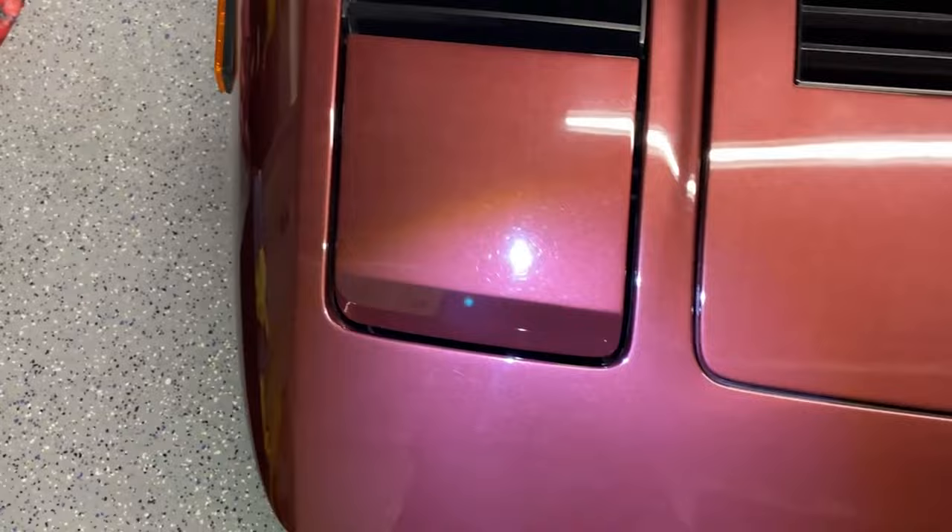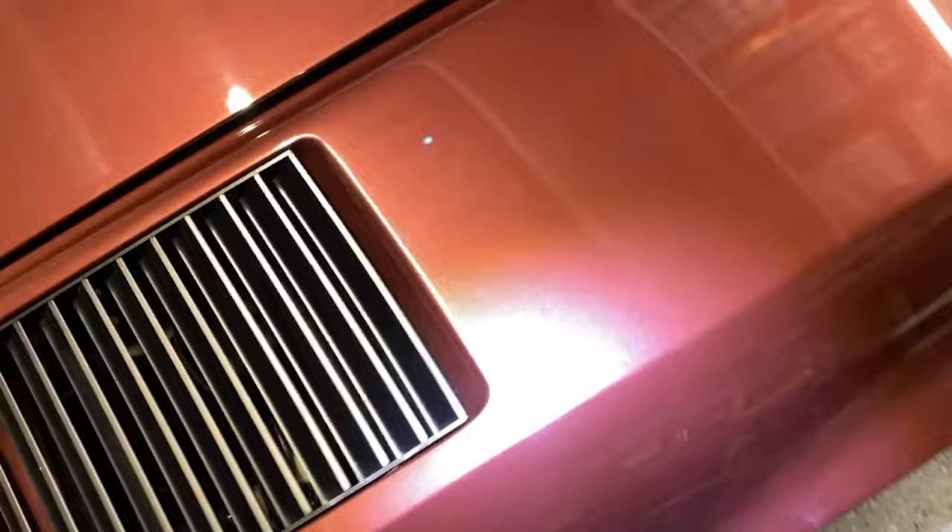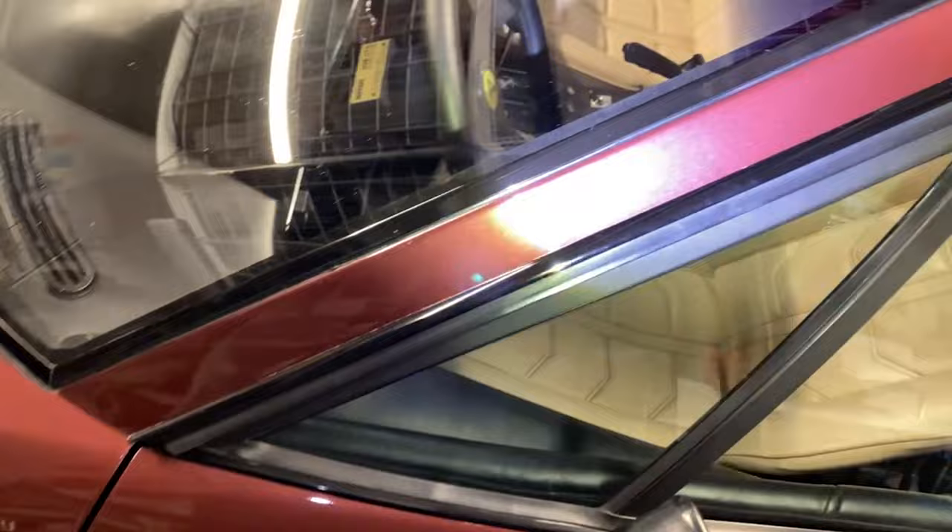I am eager to test out the new compound and polish. The Oberx stuff is water-based, so it should work great with ceramic coatings and other sealants as well. This thing is pretty rough, but we're going to make it look perfect.